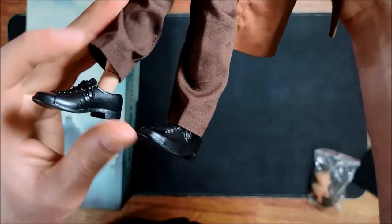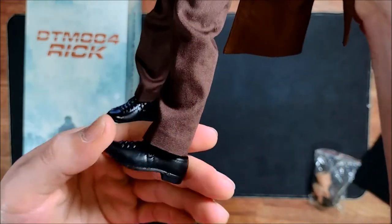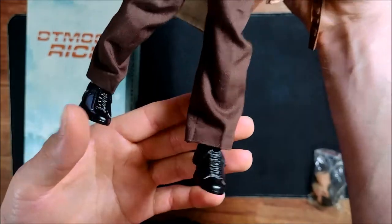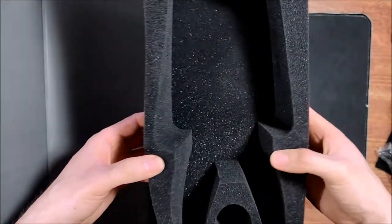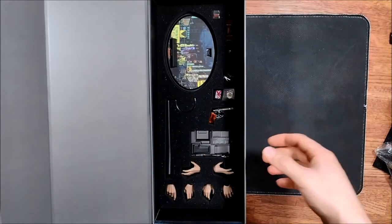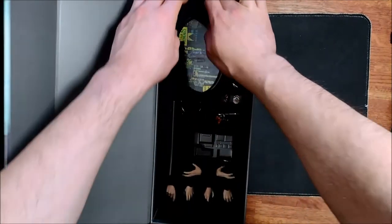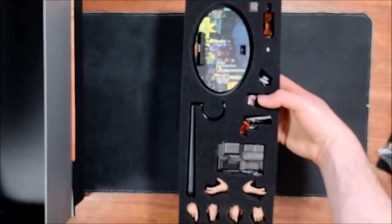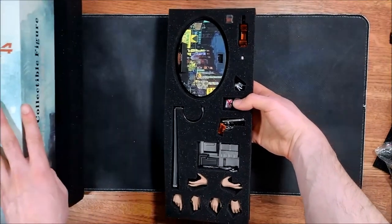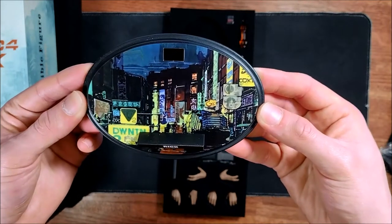And the shoes. So for the accessories, you just remove this foam top case and right under it are the accessories. Here's the stand — it says 'Rick' and there's an image on it.